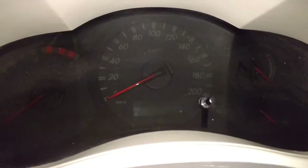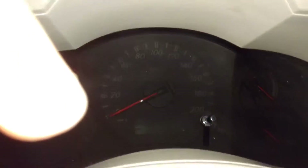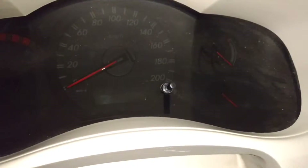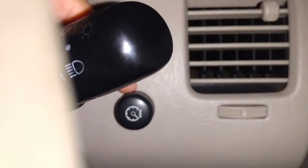Taking a look at the gauges — they're very easy to read. You can see your tachometer right there, speedometer in the middle, your temperature gauge, and your fuel gauge. You have your air vents, your turn signal and headlight controller, and you have cruise control over here — so that's nice.